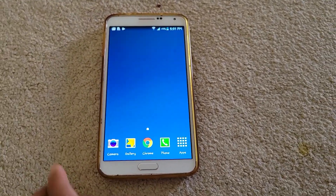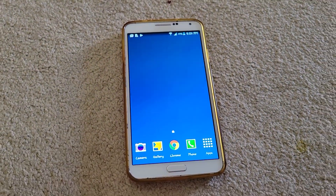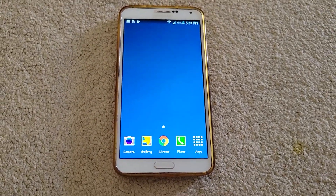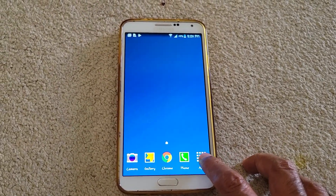Hey guys, this is the Samsung Galaxy Note 3. It's an old phone which I didn't use in the past five or six years. But if you ever want to remove a Google account associated with this phone, there is a hidden option to do so.